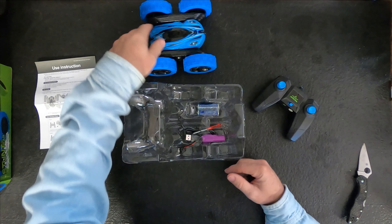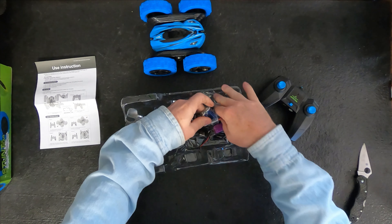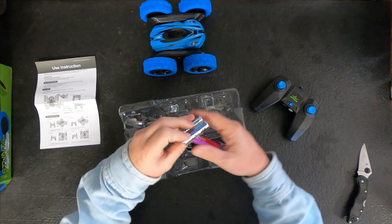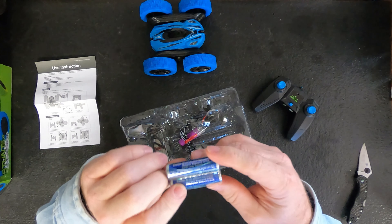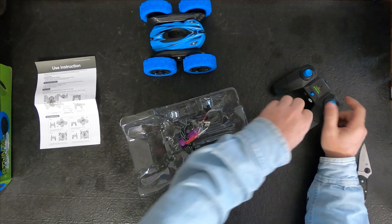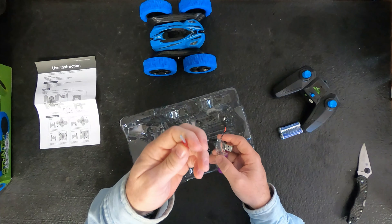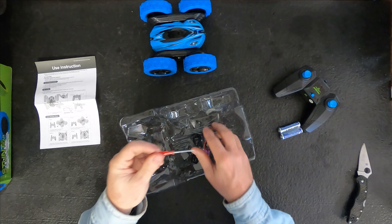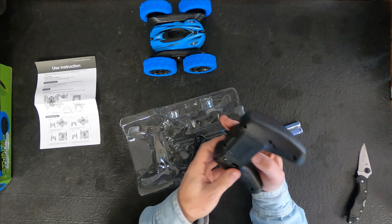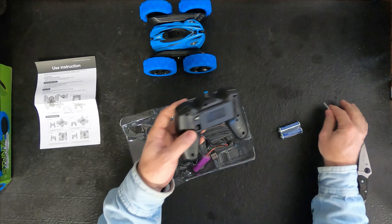It comes with batteries — I'm thinking the double-A's will go into the remote. And it comes with a little bitty screwdriver to open up that battery compartment on the back of the remote. That's what it's for, just to open it up.